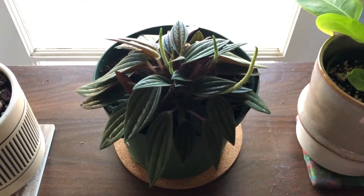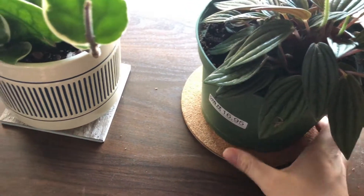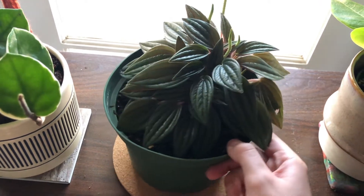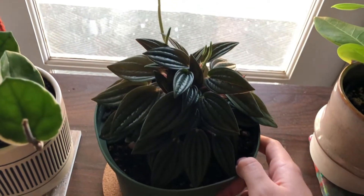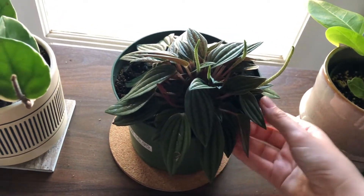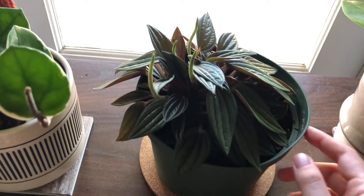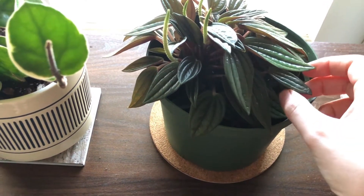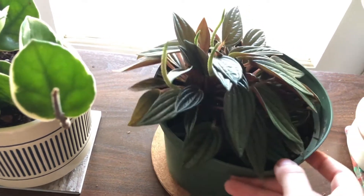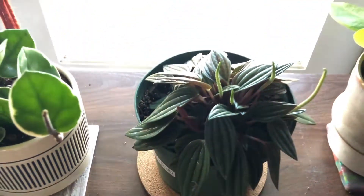This guy is my only Peperomia, and he's kind of silly looking right now. I got him from a nursery that wasn't ideal — all of their plants there were kind of sad looking, pretty brown and crispy. So I picked the healthiest plant I could find there. He's doing okay. I don't know why he's leaning like that — I think maybe that's just how he grew or how they potted him. I might repot him at some point and fix that. He's got these cute little blooms here, some of which came off when I bought him. This is a Peperomia rosso, and I kind of have him angled like this to train him towards the window.